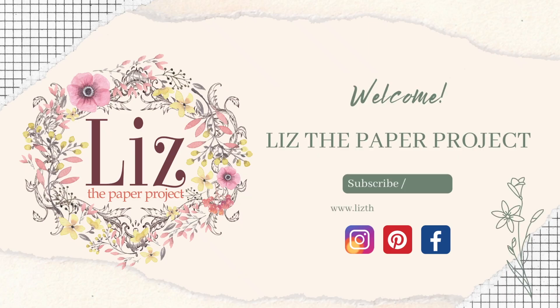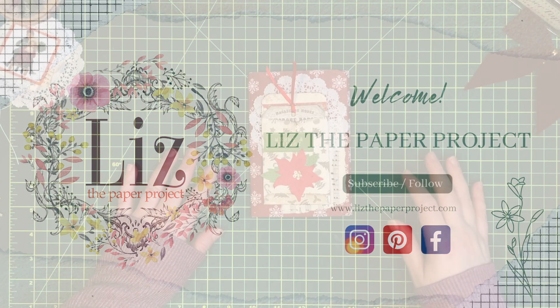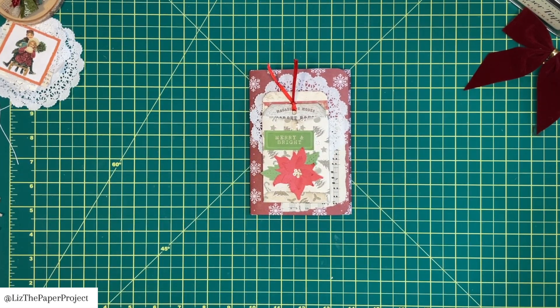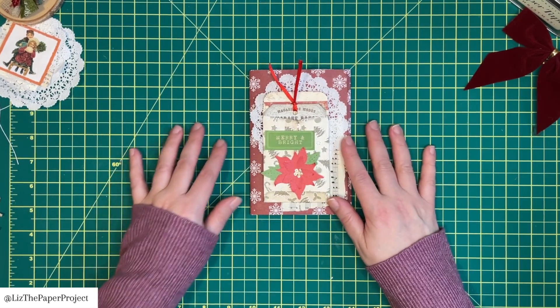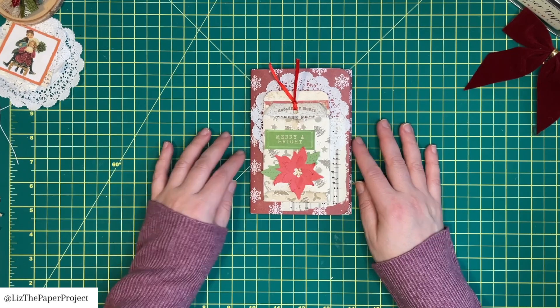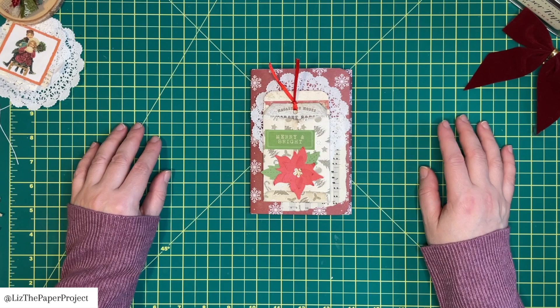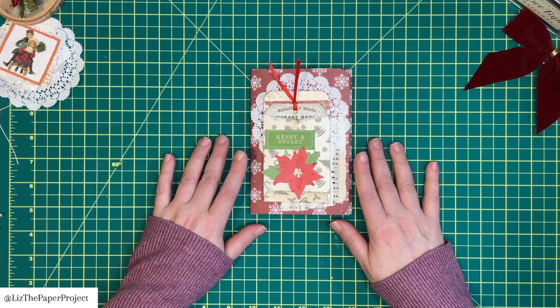Hi friends, welcome back to my channel and thank you for joining me today. I have a one page wonder to share with you. I'm so excited — it is going to be super easy to make, and you can make so many once you get started. I'm going to show you how to make the base and then show you a little bit of what I've added to it.